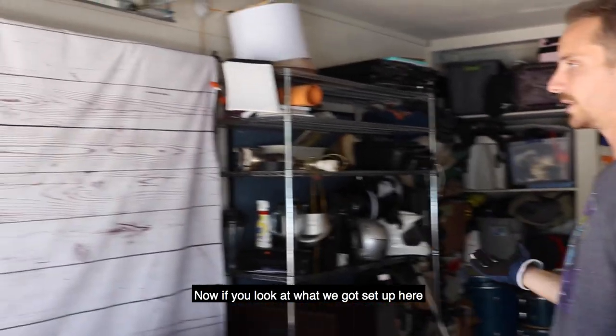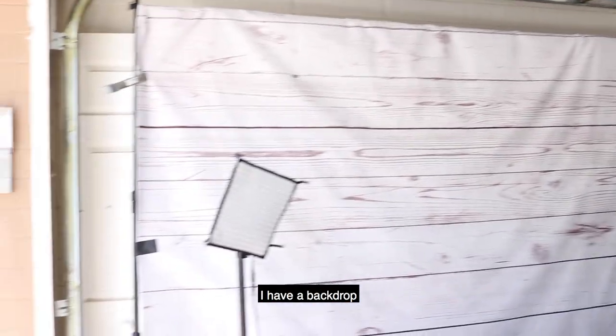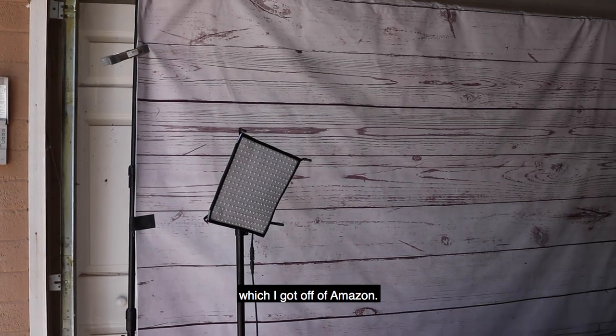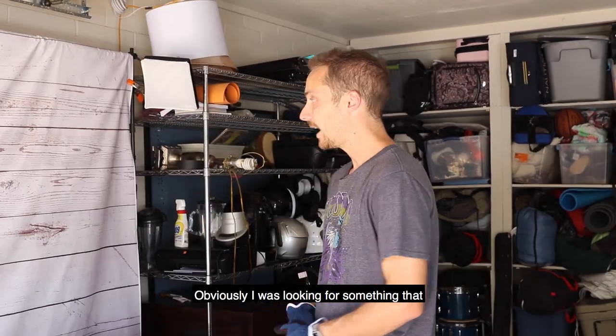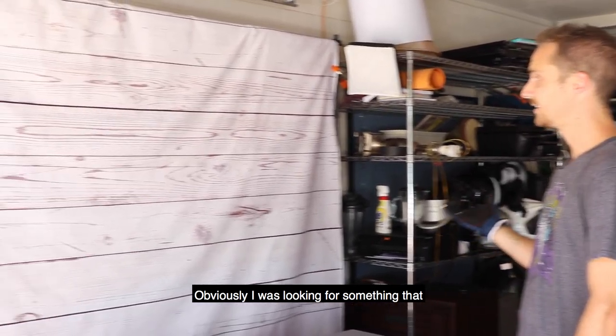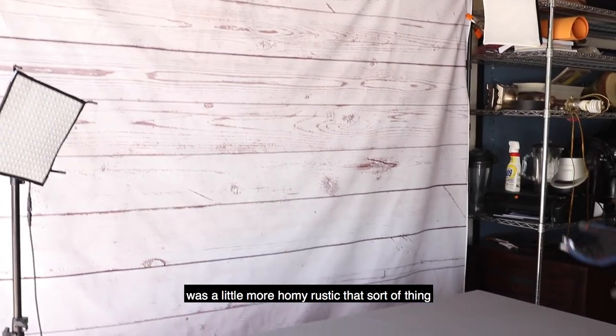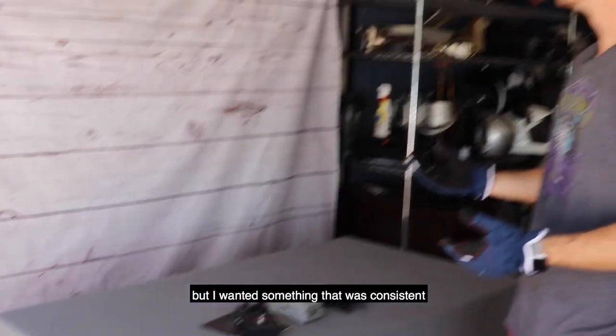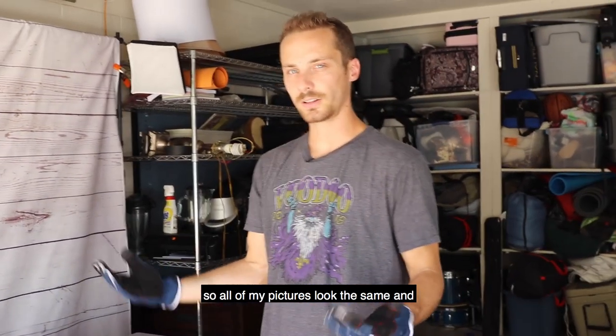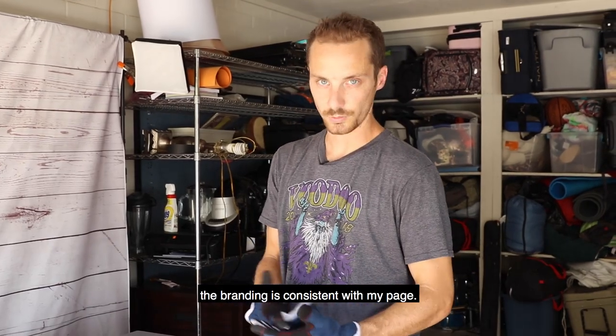If you look at what we got set up here, I have a backdrop which I got off of Amazon. You can check out the link below to see what I got it for. I was looking for something that was a little more homey and rustic, but I wanted something consistent so all of my pictures kind of look the same and the branding is consistent with my page.